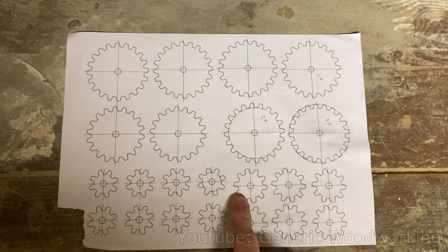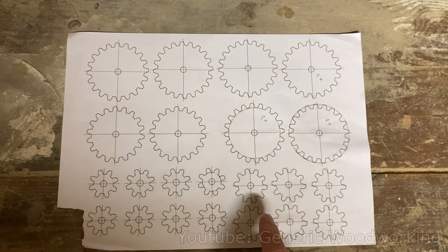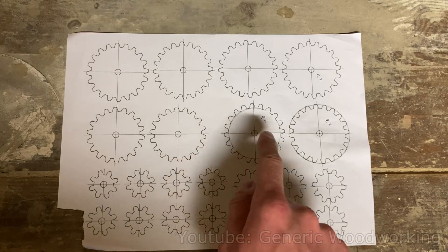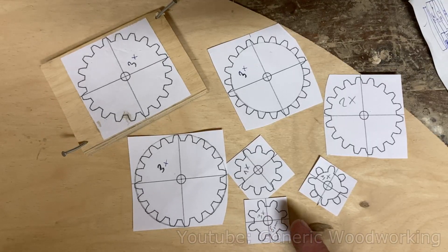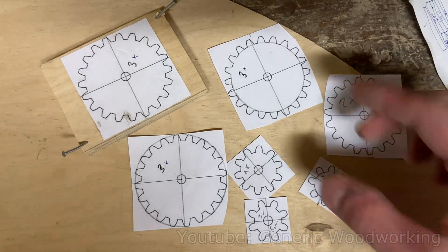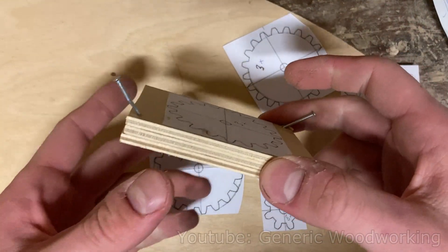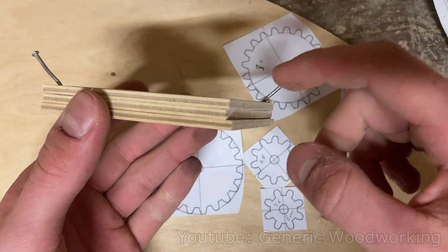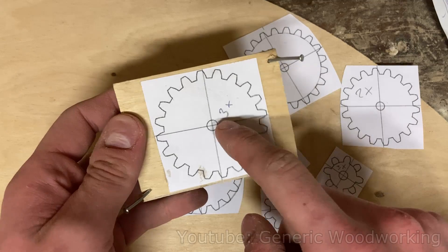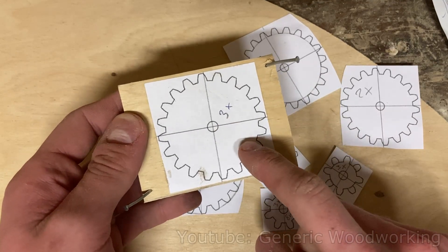I printed out a sheet of gears with a lot of extra spares. I'll be using 8, 10, 18, and 20 tooth gears. I'm not going to show you the process of cutting out and sanding all these gears because that's pretty self-explanatory. However, I do want to point out that whenever possible, I try to nail together multiple layers of plywood so that I can cut out multiple gears at once. This saves a lot of time.